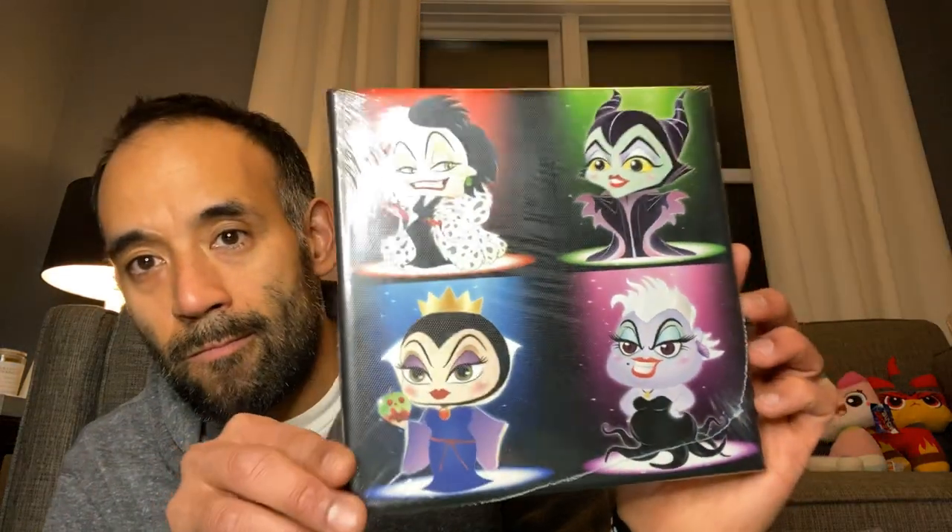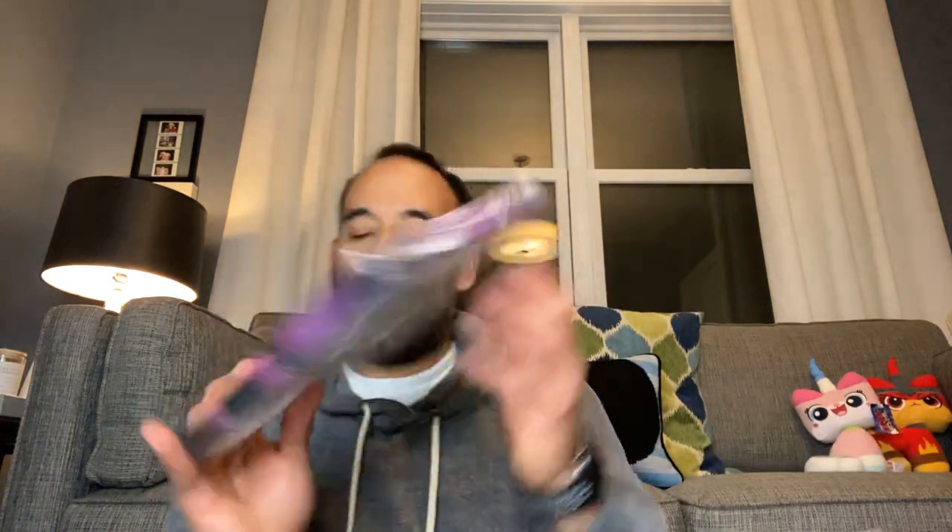There was a booth with some prints and paintings on canvas that really caught my eye. I actually found their card — and oh my gosh, this place is in my neighborhood! I didn't realize that. I got one print because I love Disney villains, and I got another one too. I also got a Nightmare Before Christmas one — Zero and Jack — which I thought was cute. And you got a free little card print; I picked the Stitch and Pua one.